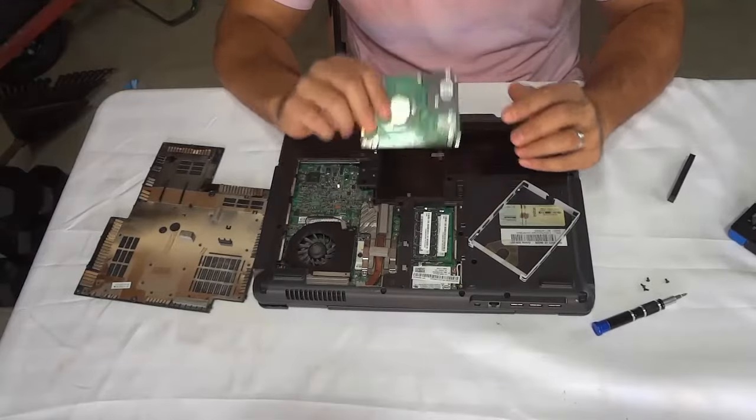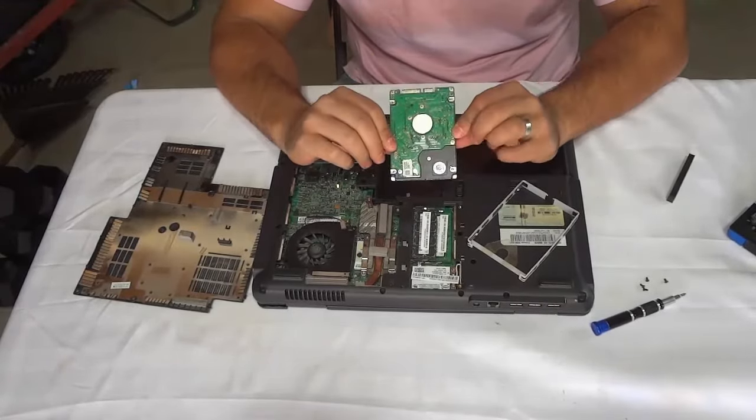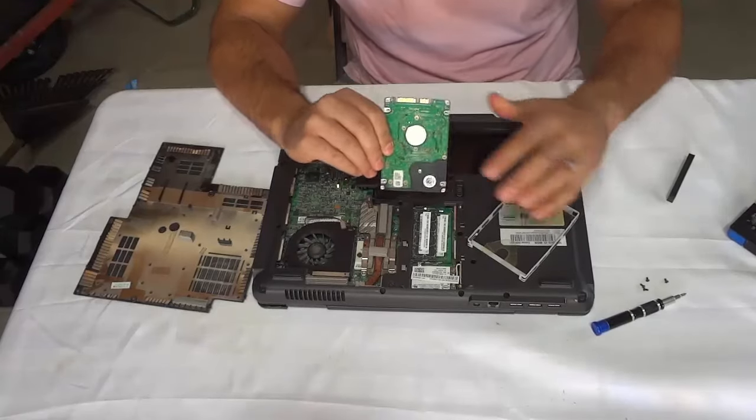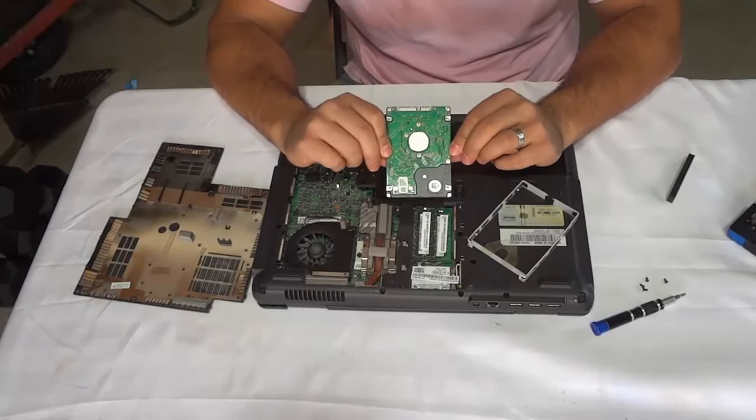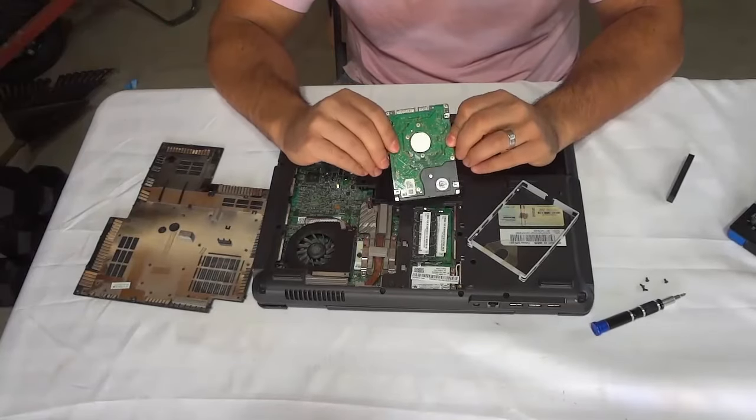And that's basically it. In this video I have shown you how to remove a laptop hard drive and walked you through the process with step-by-step instructions. That's all I have for you today. Thanks for watching.